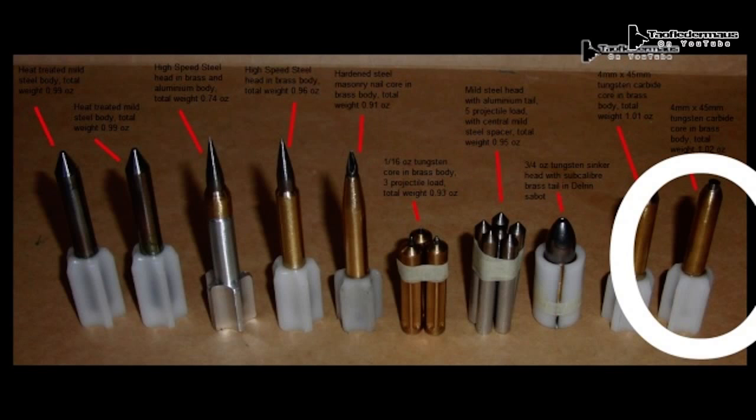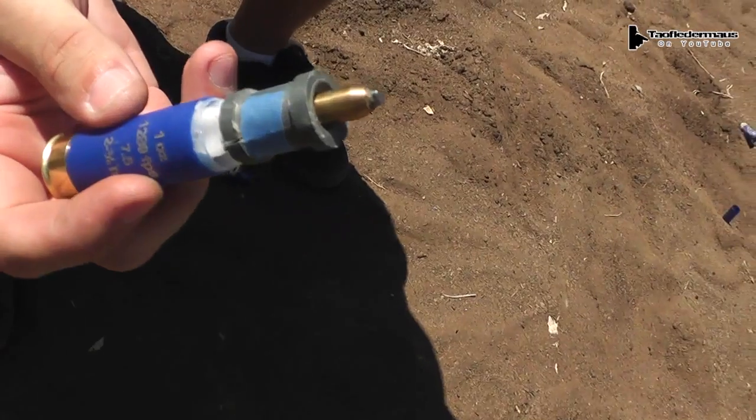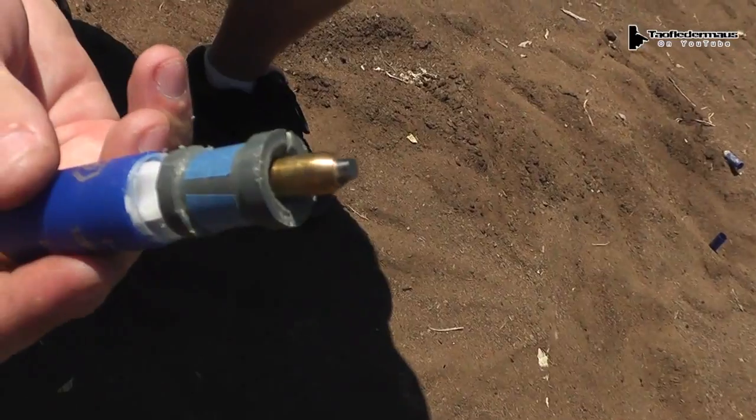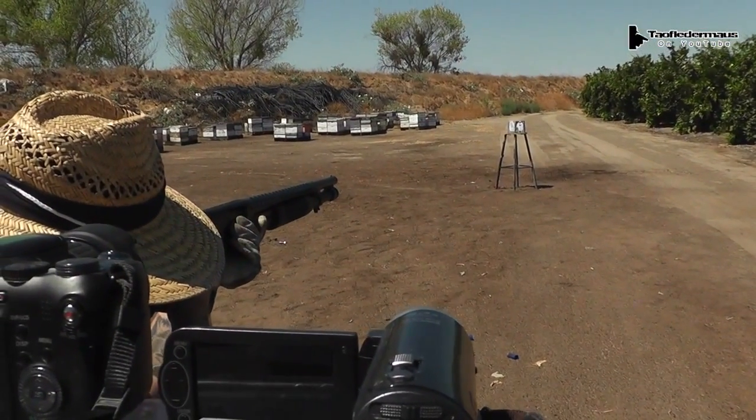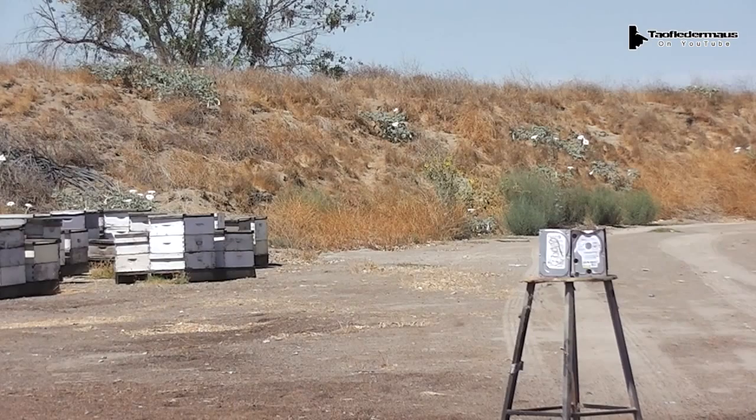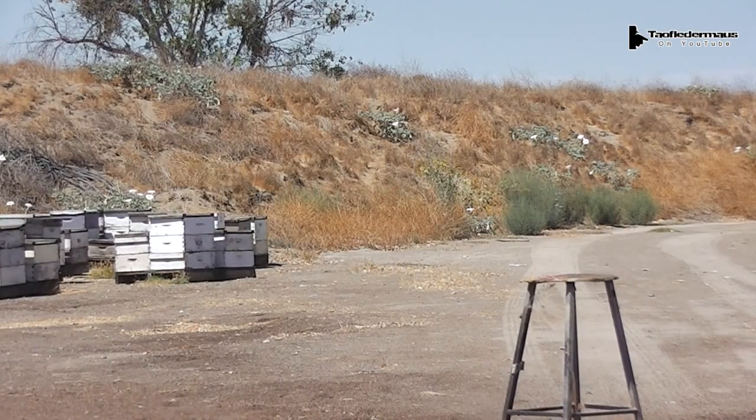The third dart will be using the brass dart, very similar to the darts we shot during our first test session. This time we'll be using the PVC split support collar to see if it'll keep it straight as it goes down the barrel. It's got a sabot sleeve, a split sleeve, and a brass dart. That was a hit! We definitely saw a big improvement in accuracy with the addition of the split collar, which keeps the dart completely straight and prevents it from yawing as it goes down the barrel, so when it exits it's going straight — and it definitely worked very well on this round.